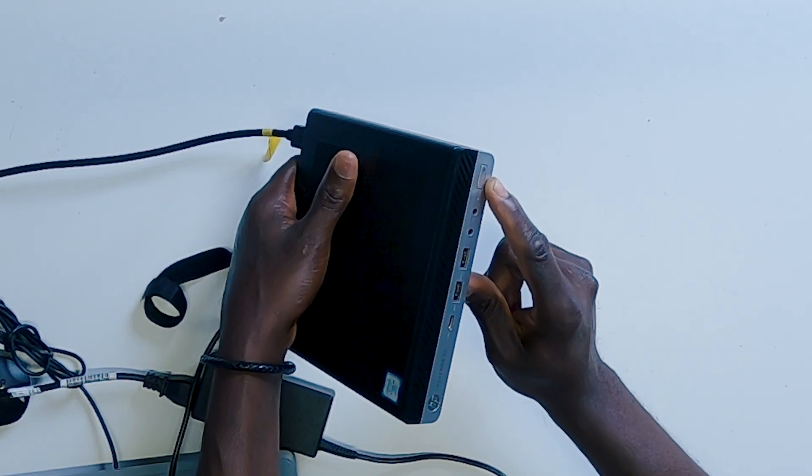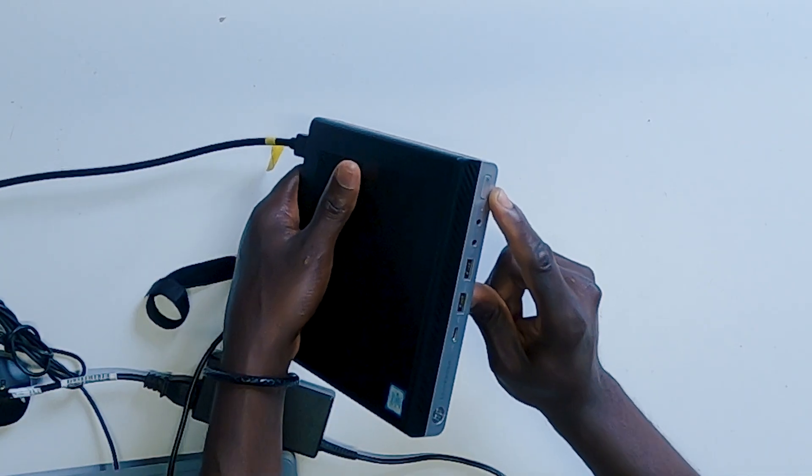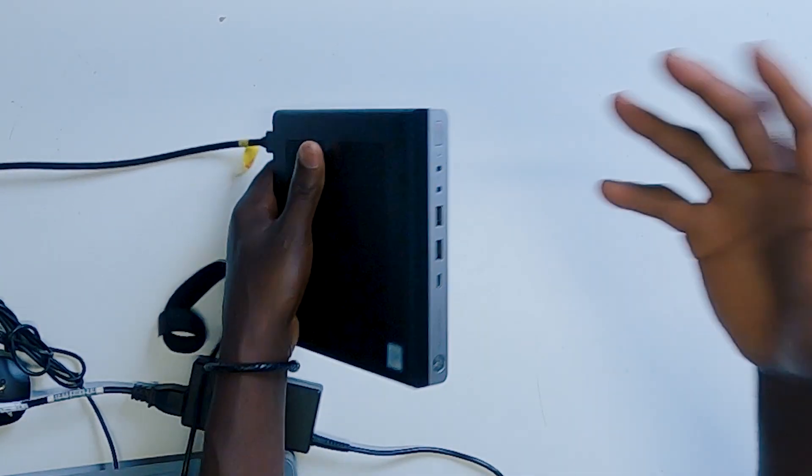One, two, three red flashes and then four times white flashes. This keeps going on and on and the PC doesn't boot.